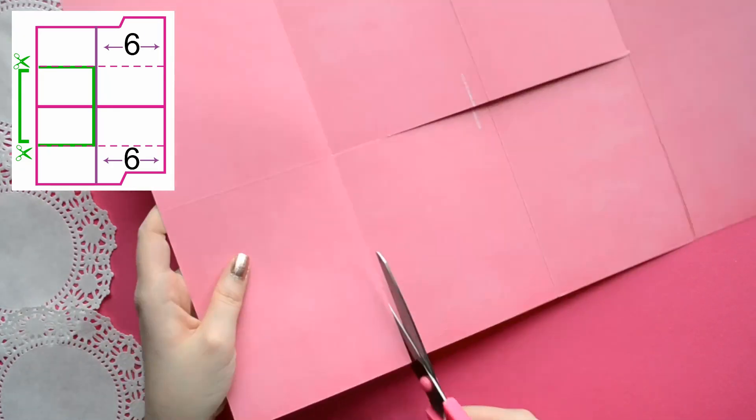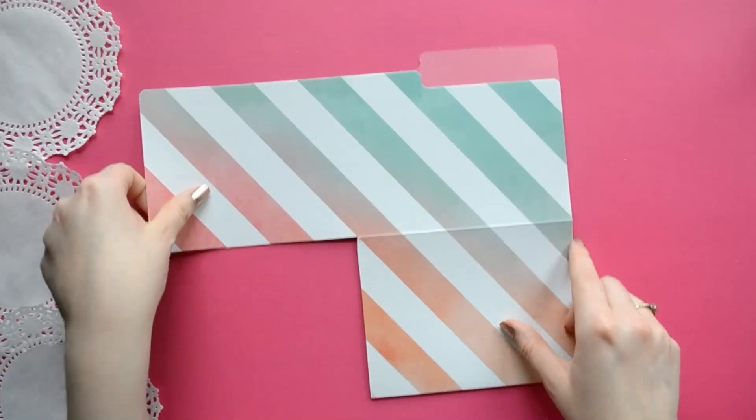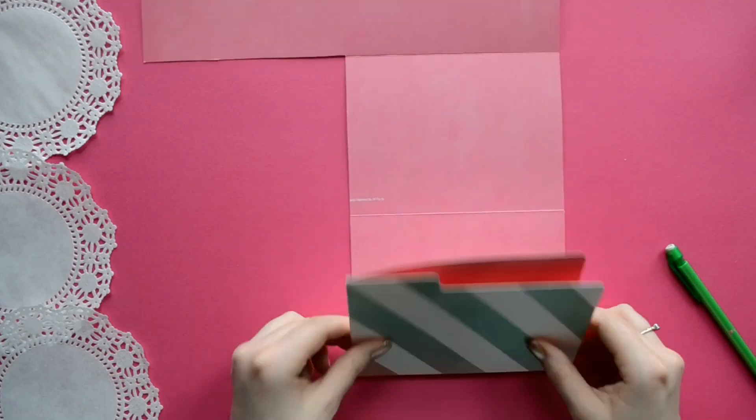I also wanted to point out that you can make this into a Pin Pal file folder for your snail mail friends. I do it all the time and they turn out super cute.